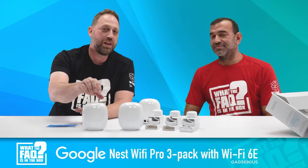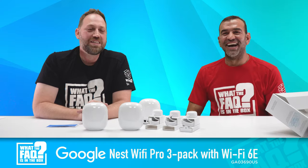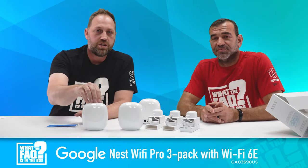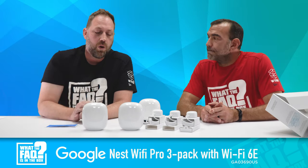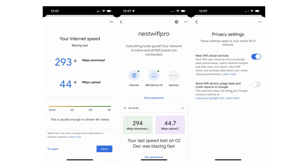This product also has parental controls. You can monitor what sites your kids can and cannot visit, and control which devices need to be online at what times. Through the app you can see your speeds, run immediate speed tests, and check the status of individual mesh routers — all kinds of management features, and it's super simple to use.